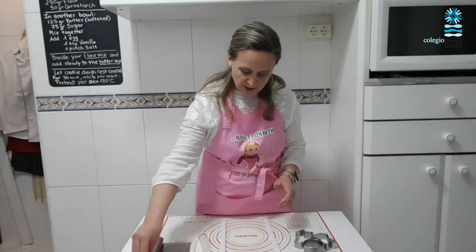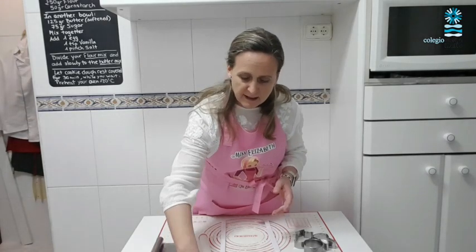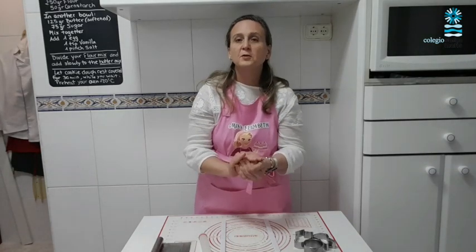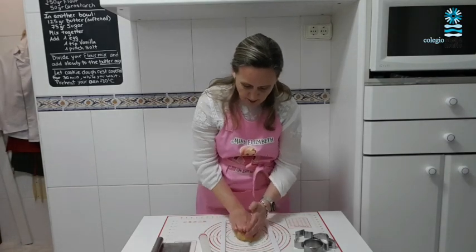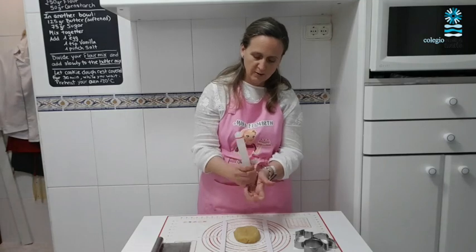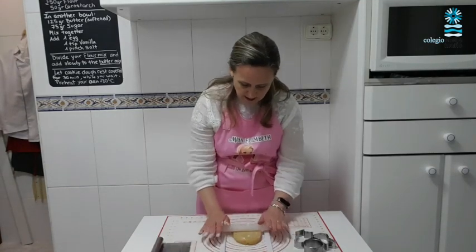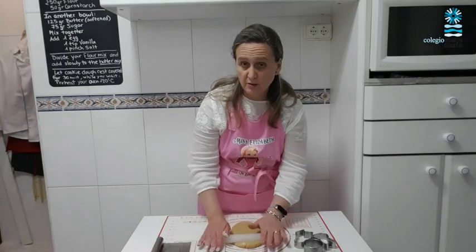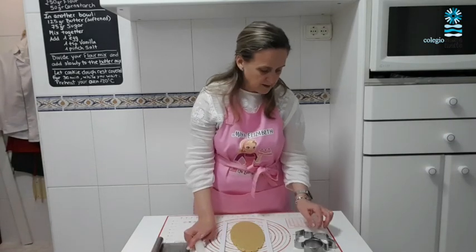So I'm going to put some flour over my mat like this and I'm going to take my cookie dough. I'm not going to use all of it now. First you need to knead it with your hands and then put it on your mat. With a rolling pin — we can also put some flour on the rolling pin or over your cookie dough — we are going to spread our cookie dough. You press gently; you don't want to press too hard.